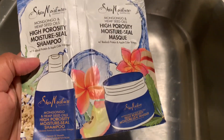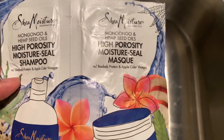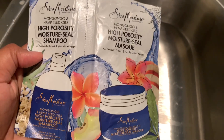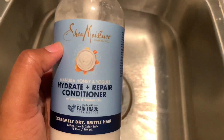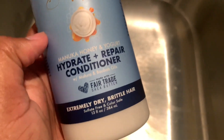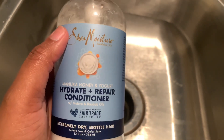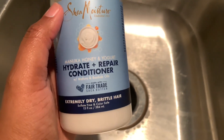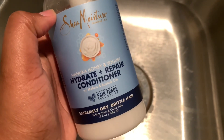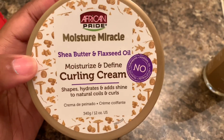So here I have the Shea Moisture high porosity moisture shampoo and the deep conditioning mask. I'm gonna use both of these today and I'm gonna leave the mask on — it said you can leave it on for about 15 minutes or 30, so I'm gonna do 30 or a little bit more. I've also been using this conditioner a lot whenever I don't use shampoo, so I'm just gonna use this as well for a little bit of added moisture.